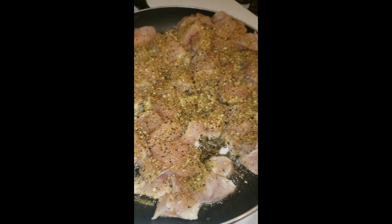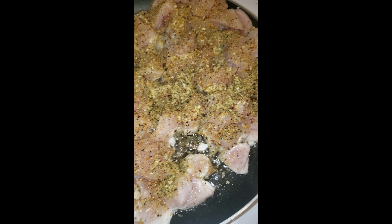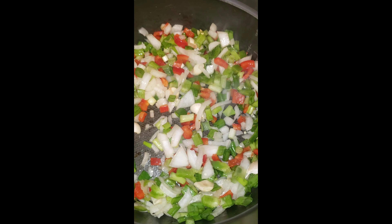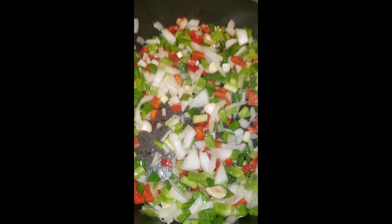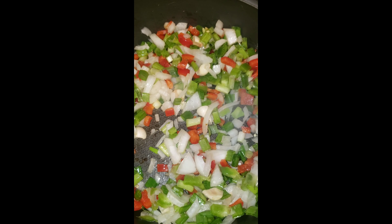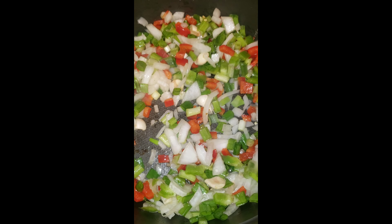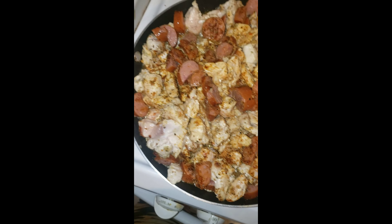I already got it all marinating and it's starting to cook. I've got my vegetables over here sautéed — they smell good. I'm going to let those cook until they're transparent, basically where you can see through them. Then I went ahead and added my sausages.